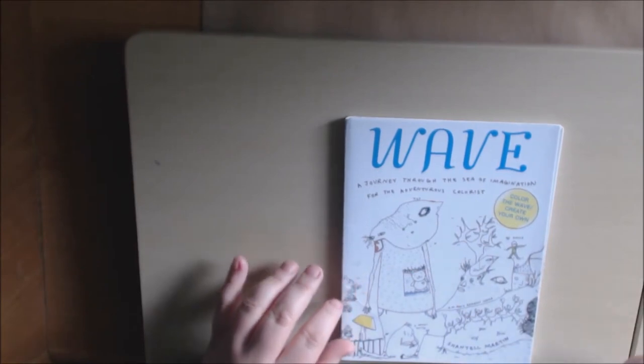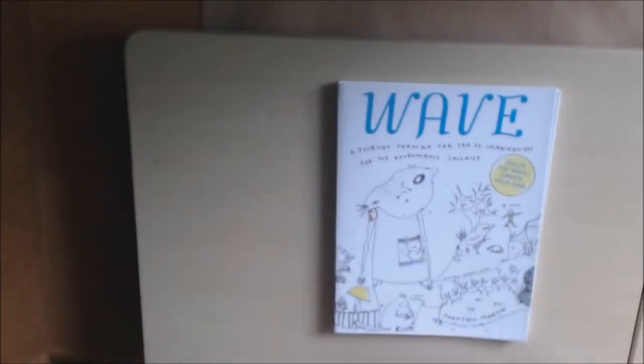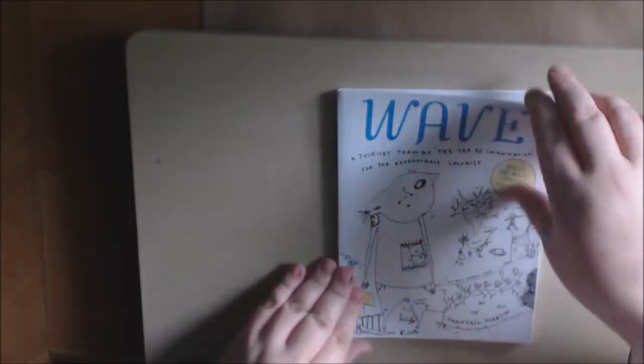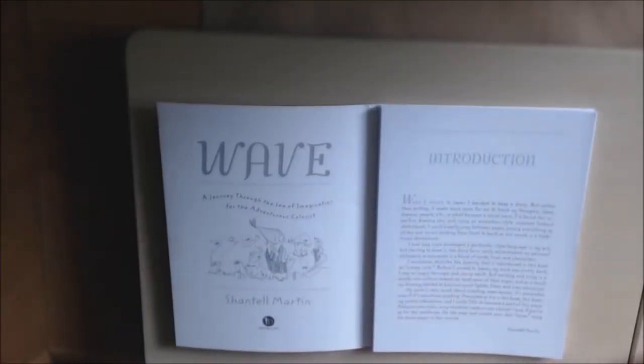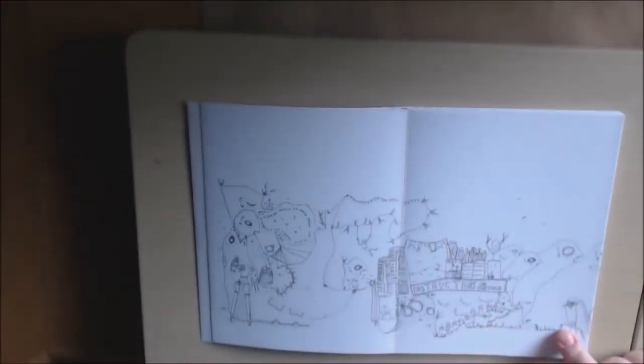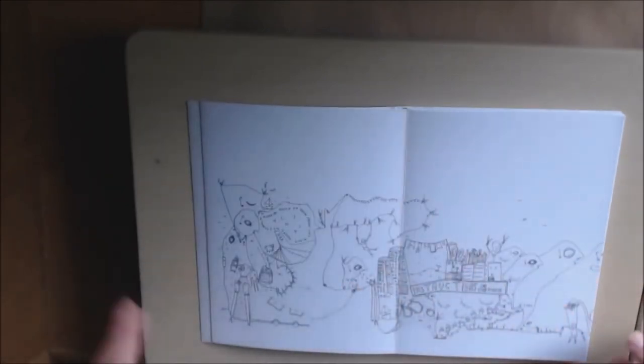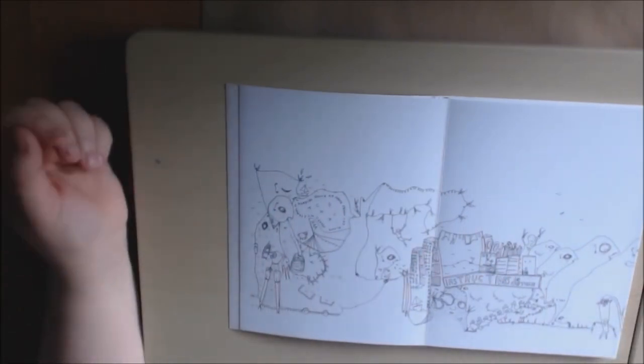It's called 'Wave' and it's by Chantelle Martin. The pictures are very odd, but I like odd — that's why I got it. She has an introduction where she says she moved to Japan and started this accordion-style fold-out sketchbook. She would jump between pages, joining everything up at the end, versus working front to back as one would with a traditional sketchbook.